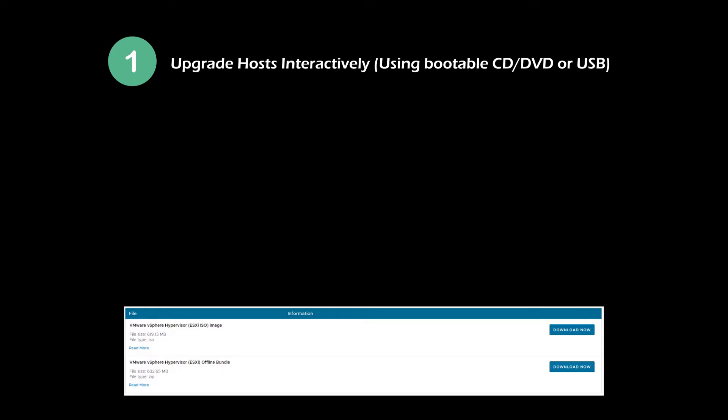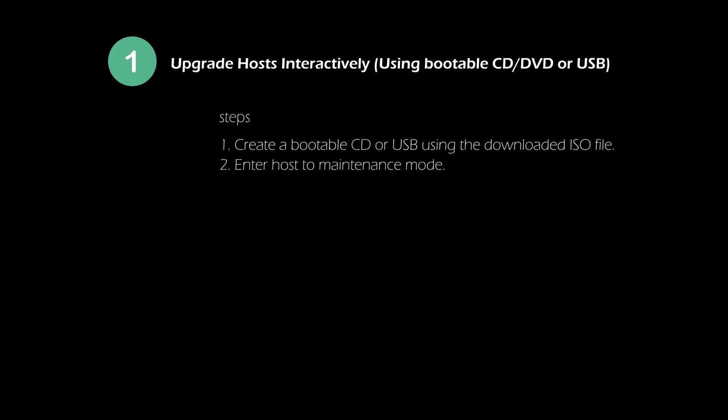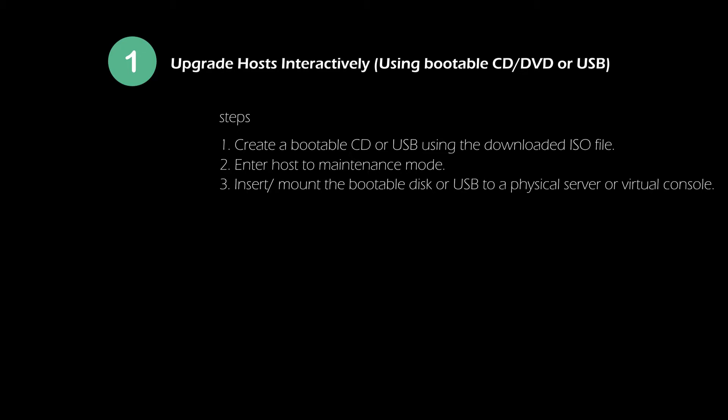Method 1: Upgrade ESXi host using bootable CD or USB. This method is used in environments with few ESXi hosts. In this method, you need to use the downloaded VMware vSphere Hypervisor ISO image. You need to proceed with the same steps for all hosts separately.